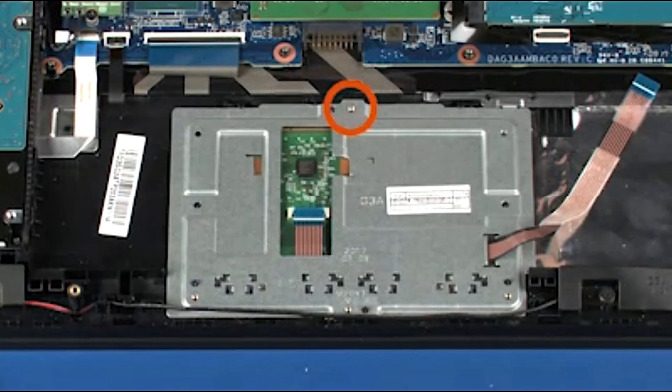Replace the 3mm P1 Phillips-head screw that secures the touchpad button board to the top cover.